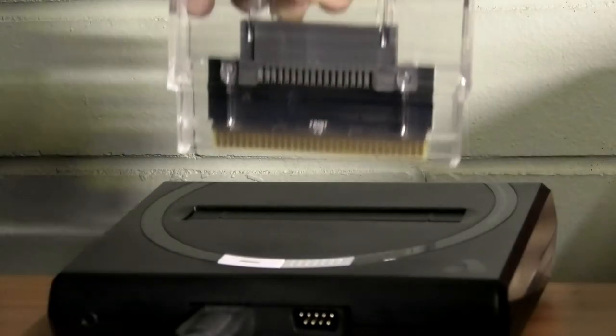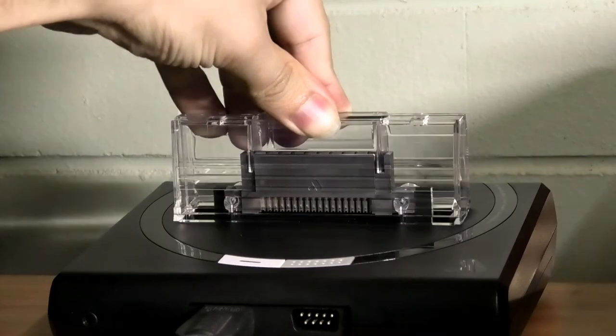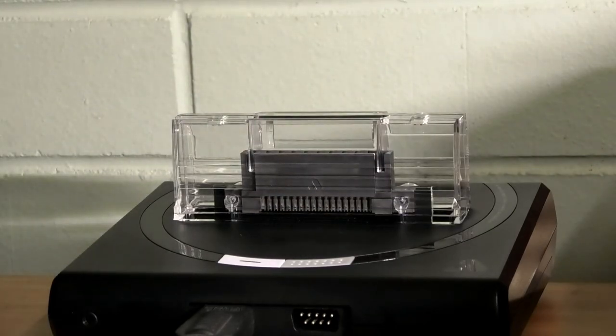The Sega MyCard adapter is cool to look at. I don't have any MyCard games, but I bet I would just praise all the same praises again.